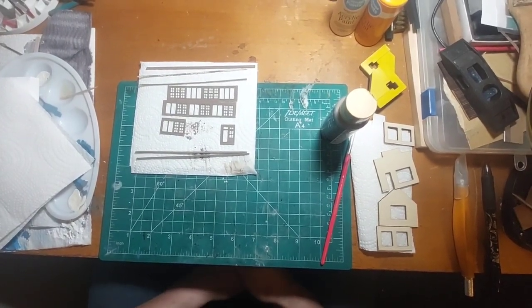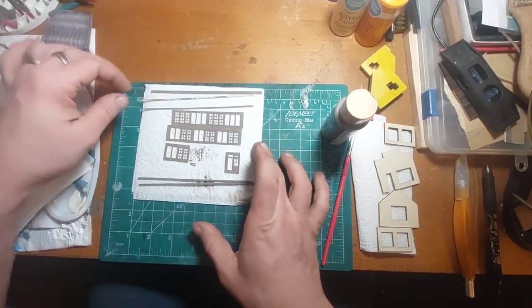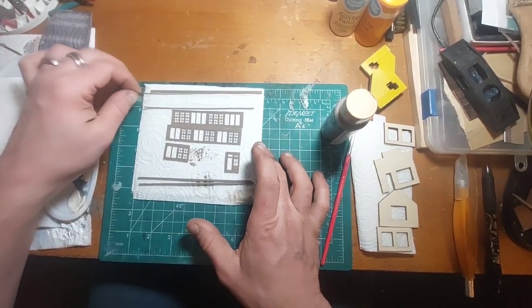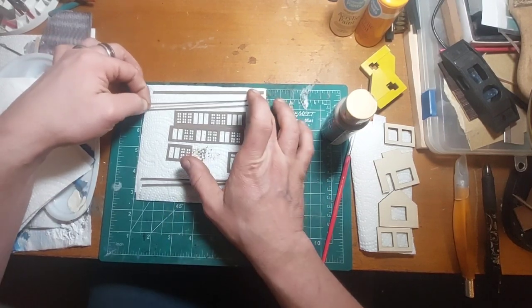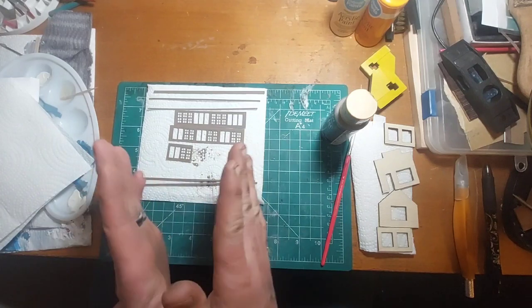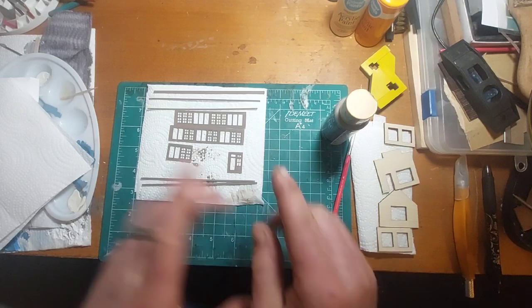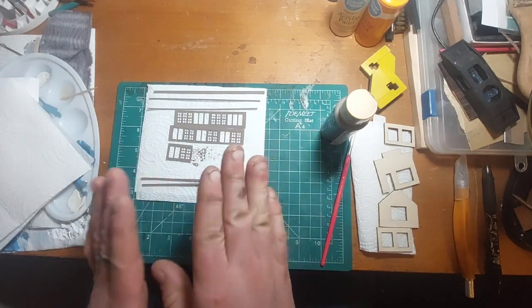Good evening everybody, and welcome back to the General Store Build. Last night I got a jump start on this build, and we just did all of the almond color wall painting, and I started on the trim.